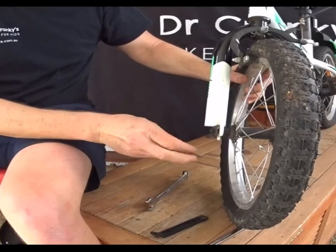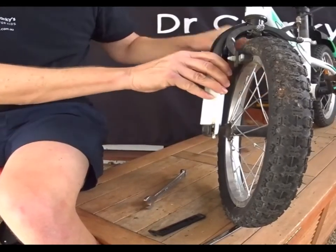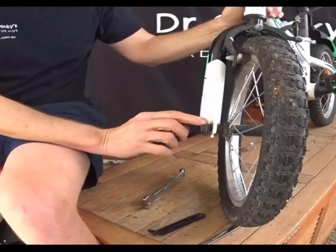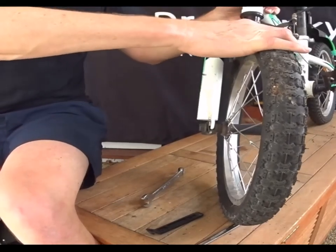I pulled the nut off — I didn't mean to. I'll keep that there. So there we go — it's loose and the safety washers are out of the holes.